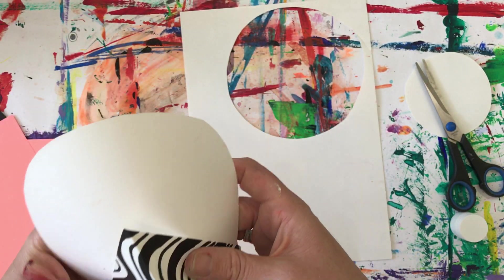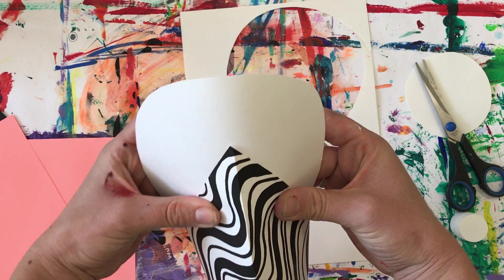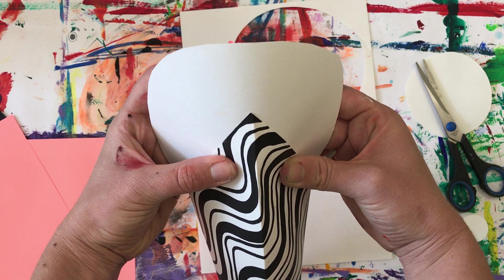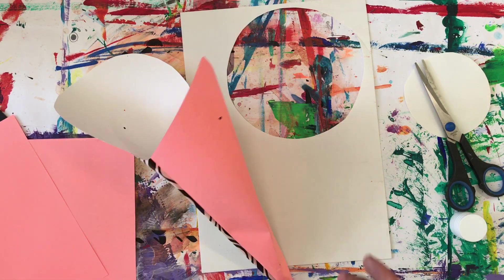Make sure it sticks — you might want to use a bit of sellotape, or hold for ten: one, two, three, four, five, six, seven, eight, nine, ten. Squeeze it down.